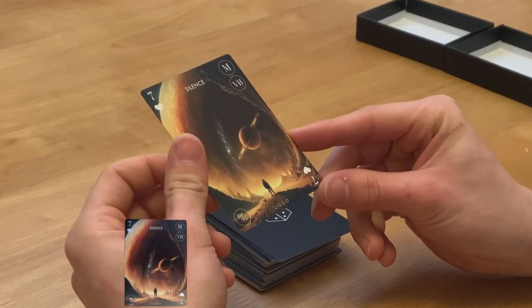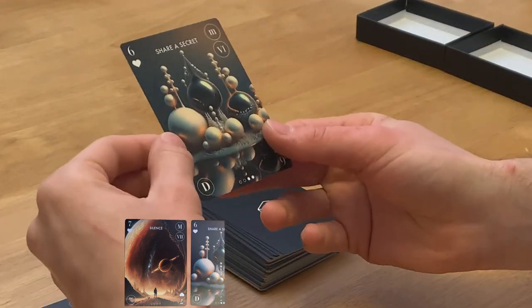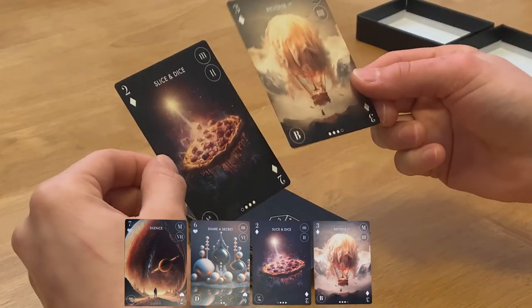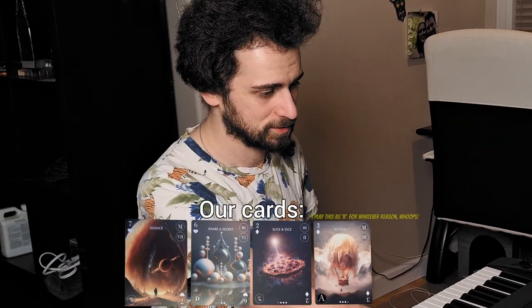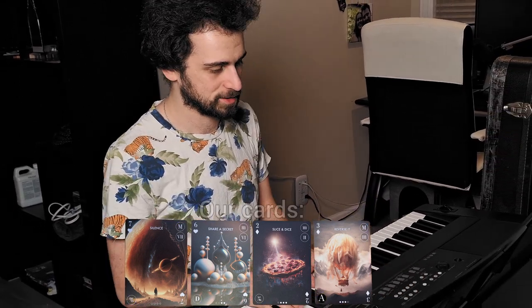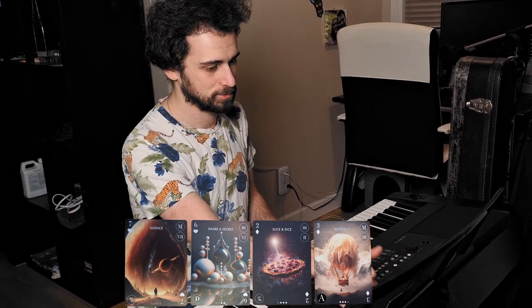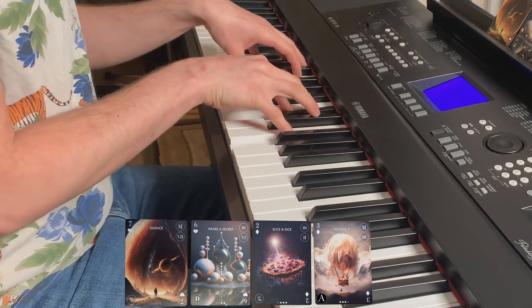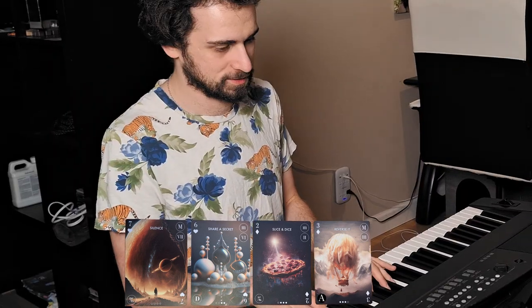I'm gonna draw four cards and we're gonna use them for a quick song idea, chord progression. So we got silence. We got share a secret. Slice and dice. Reverse it. Let's see what we can do. I've kind of played it out here — we've gone through major, minor, minor, major. We're gonna go with just the notes in the bottom as the root of that chord, and then I'm using the Roman numerals as kind of like a seventh chord, sixth chord. Use the second. That's our progression there. I'm not gonna do the rhythmic stuff at the moment, I'm just trying to play with this.